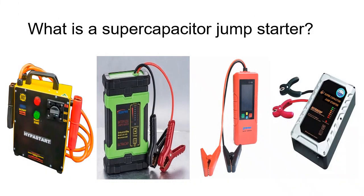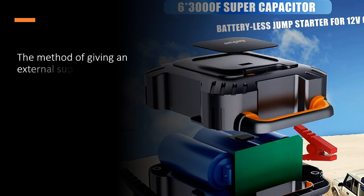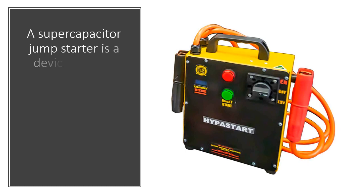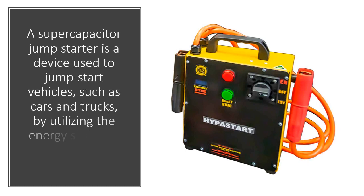What is a supercapacitor jump starter? The method of giving an external supply of electricity to provide some of the power needed to crank the engine is called a jump start. A supercapacitor jump starter is a device used to jump start vehicles, such as cars and trucks, by utilizing the energy stored in supercapacitors.